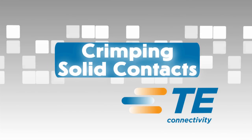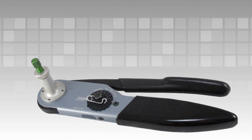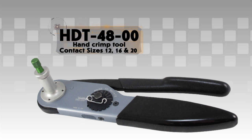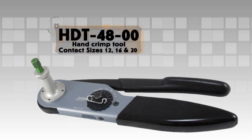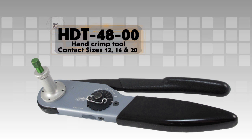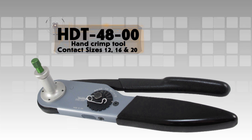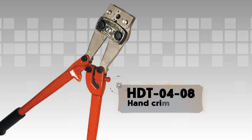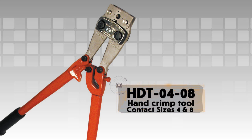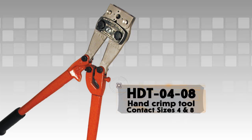Crimping solid contacts using hand tools: For this demonstration, the HDT-48-00 hand crimp tool is being used. This tool will crimp sizes 12, 16, and 20 solid contacts. To crimp sizes 4 and 8 solid contacts, the HDT-04-08 hand crimp tool is required. See your Deutsch catalog for more information.